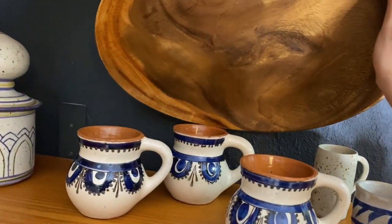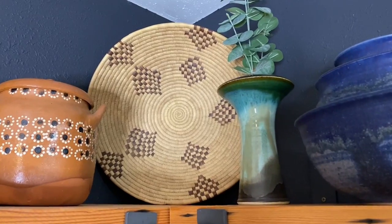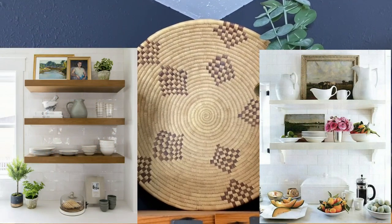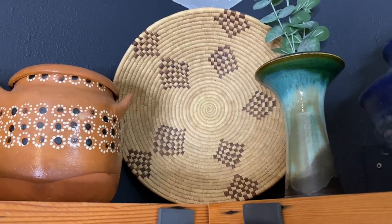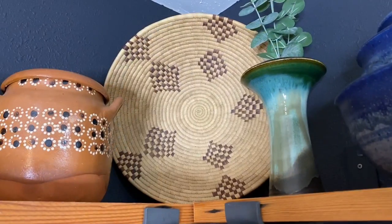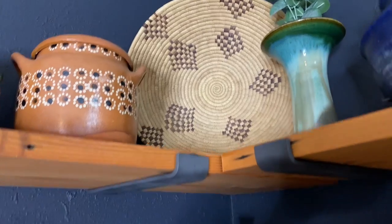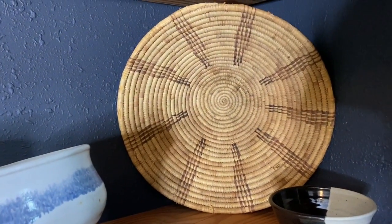I put special plates like that in the very back for layering. Something a little more unconventional on a kitchen shelf would be either putting artwork or woven baskets — I like to think outside the box and add texture by doing something unexpected. I scored this giant basket at the Portland flea market a couple years ago, and then this one down here was a Goodwill find for 99 cents.